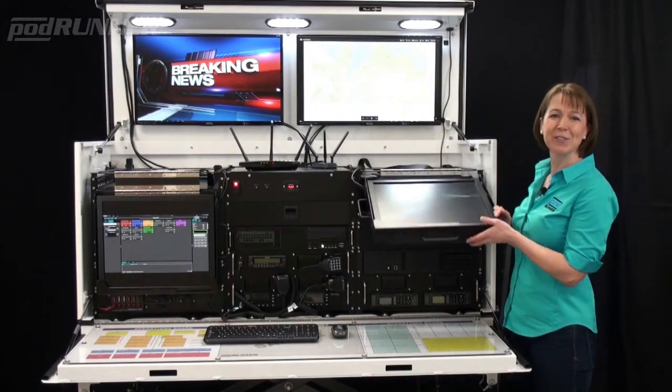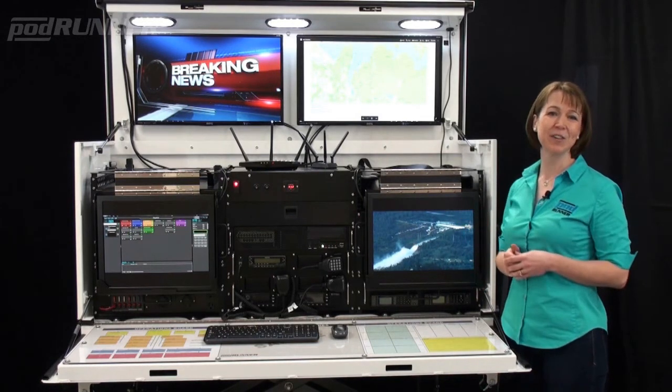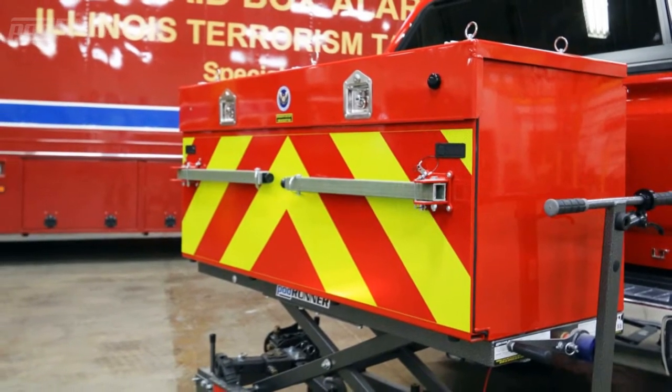Options include monitors for onboard computer applications and surveillance camera monitoring, broadcast television and drone camera feeds, drawers, cabinets, and shelves, and custom colors and graphics to enable seamless integration with your vehicle fleet.